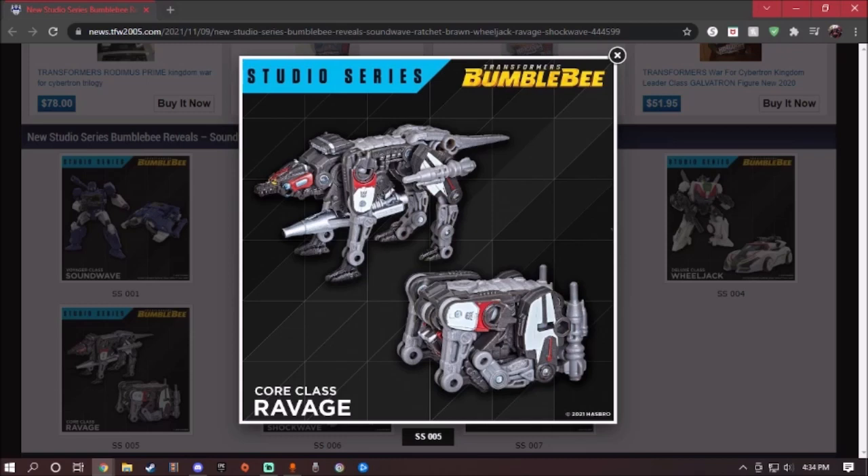Next up is Ravage. His face looks a bit derpy. When he folds up, I get the feeling he's going to go in with Soundwave, but the fold-up mode looks okay — it's like a square, cube-y shape. In his beast mode, he looks kind of weird and ridiculous. There's not much to say about Ravage — he looks good, but his face looks a bit silly.